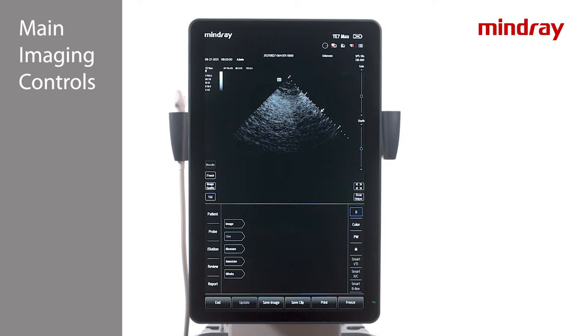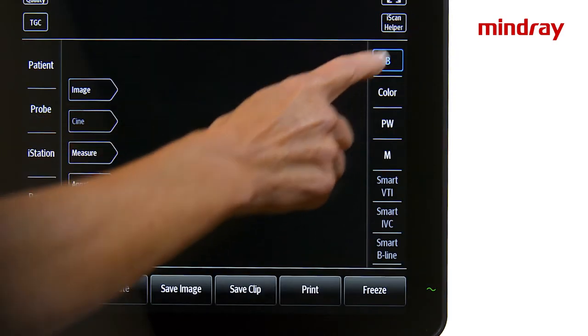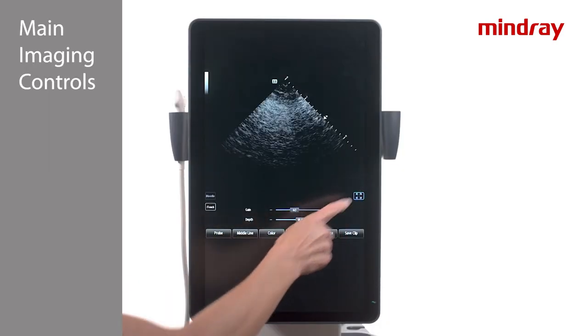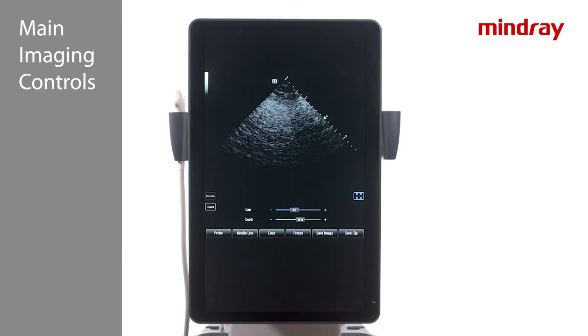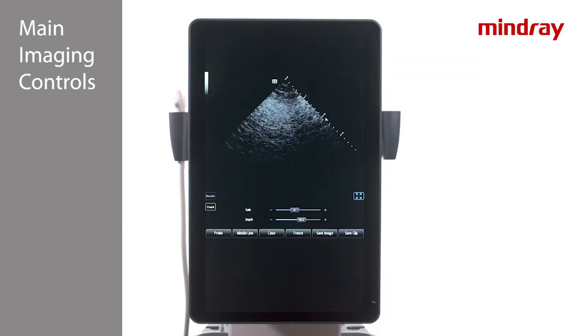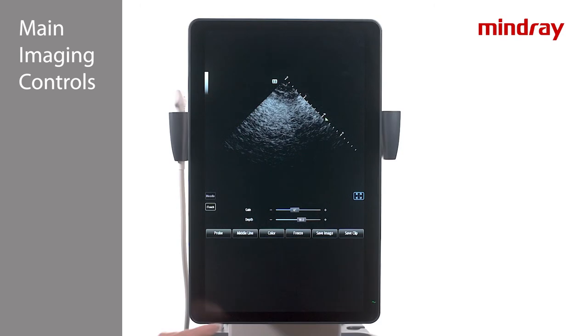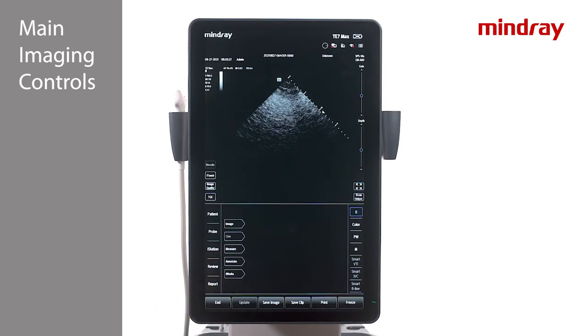To scan in full screen mode, use a finger to swipe down from the black border through the middle of the screen, or press the full screen button on the touch screen. In full screen mode, adjustments may be made to gain, depth, and color, as well as save images and clips and change transducers. To exit full screen mode, swipe up from the bottom middle of the screen.